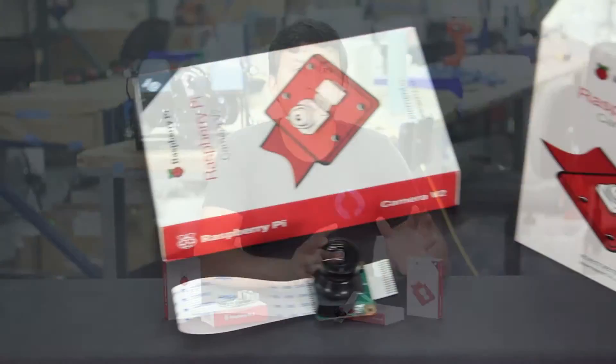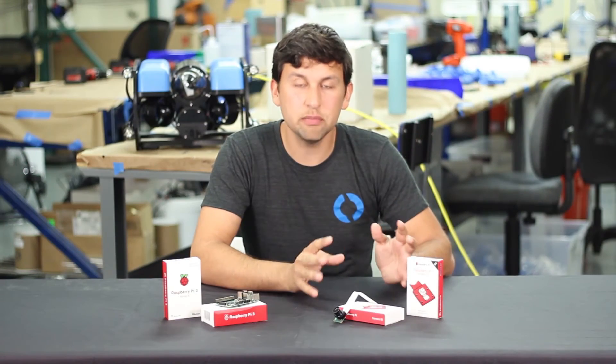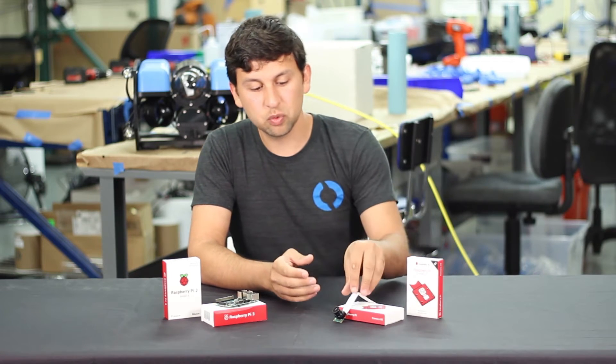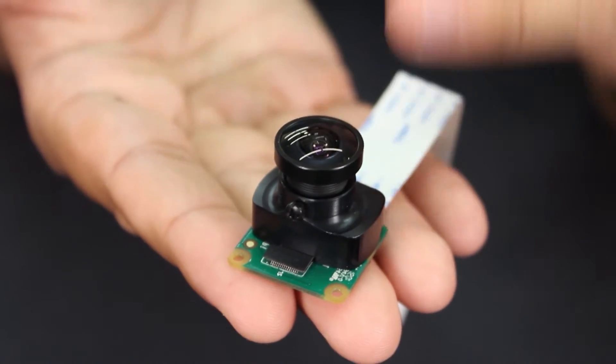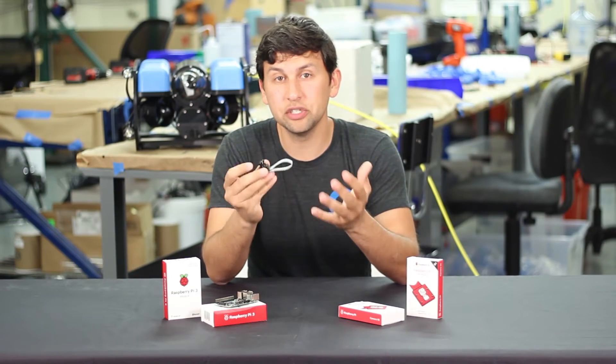Over here we have the Raspberry Pi V2 Camera. This was just announced a couple months ago and it has an 8 megapixel sensor and a lot of features and software that's very well supported on the Raspberry Pi. The version we're selling is actually modified with a custom lens holder and a wide-angle lens that gives it a much wider field of view, increasing it from roughly 60 degrees to about 110 degrees.